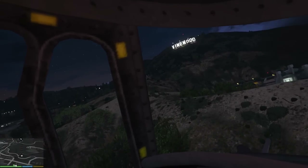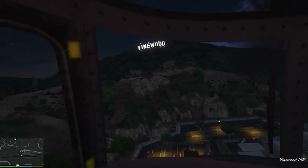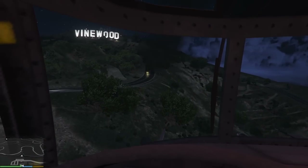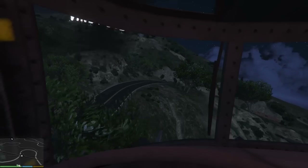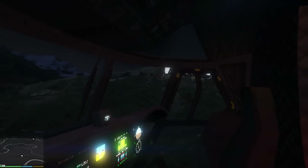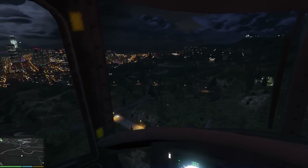Let's have a look at the Vinewood Hills at night. I remember when GTA 5 was originally coming out — all those screenshots — when we saw this we were like 'oh my god, it's so beautiful.' I still get that feeling; it's still beautiful, still amazing. Look how realistic that looks — that truly is something incredible.